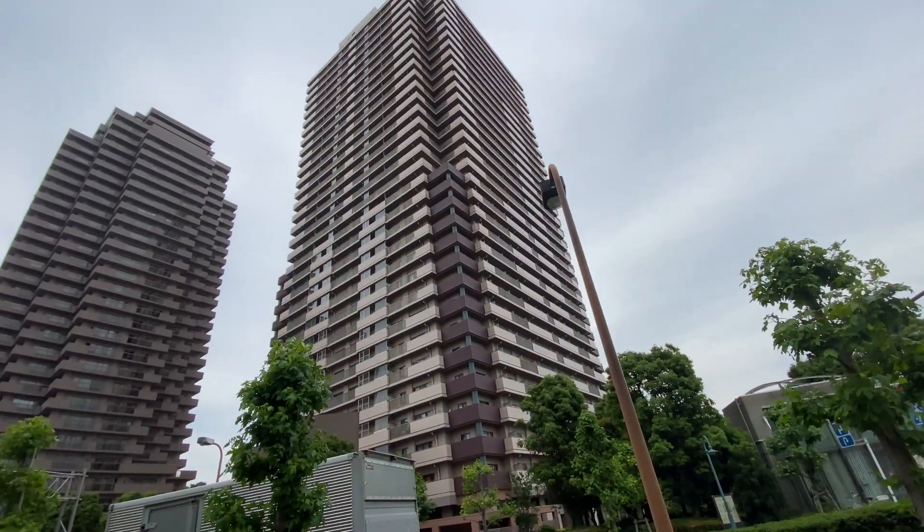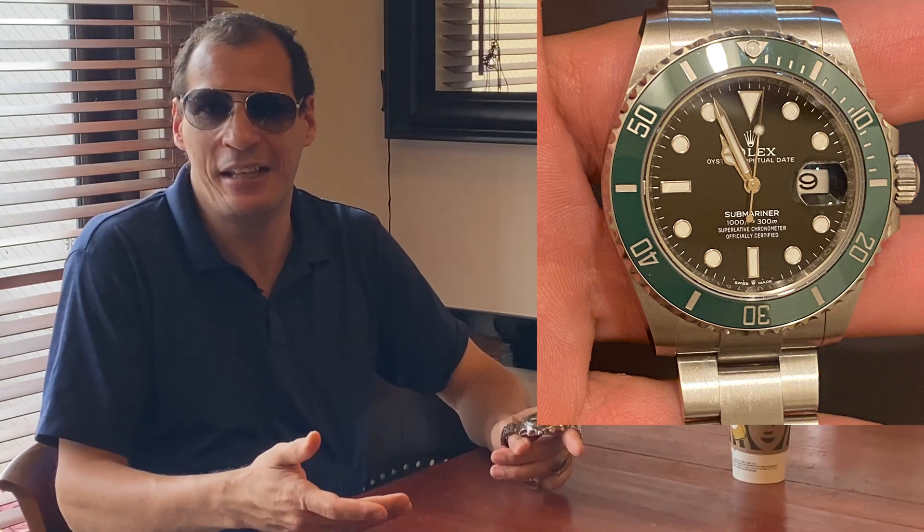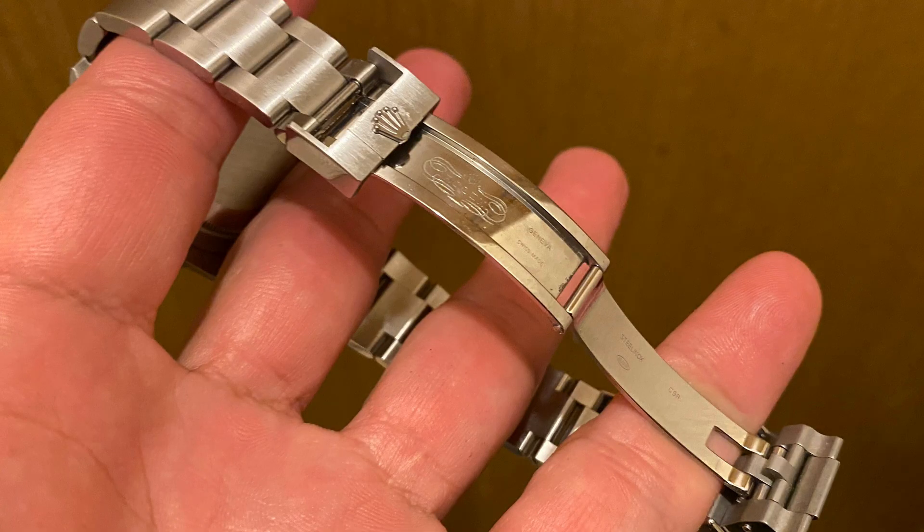Rolex actually does a nice job. Rolex has a lot of failures, but in that aspect they're doing a very fair job by using this 904L steel. Like I mentioned before, Rolex likes to call it Oystersteel. Also, a point about this Oystersteel — it's still 904L steel — is that I'm here in a restaurant, this is my restaurant and I'm a chef. So I appreciate recipes and formulas of stuff. I believe that Rolex has their own specifications of formula — they twist it a little bit to make their own 904L steel.